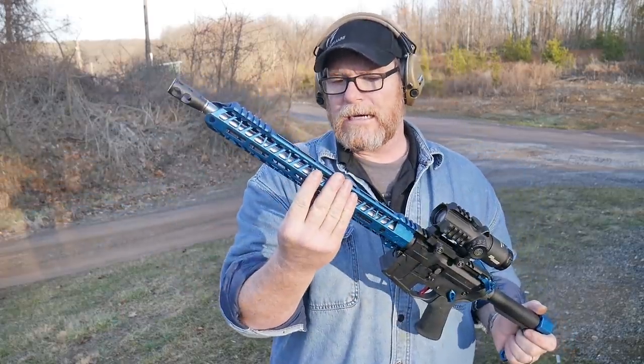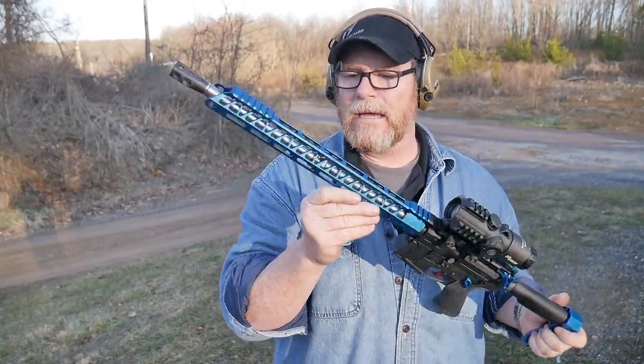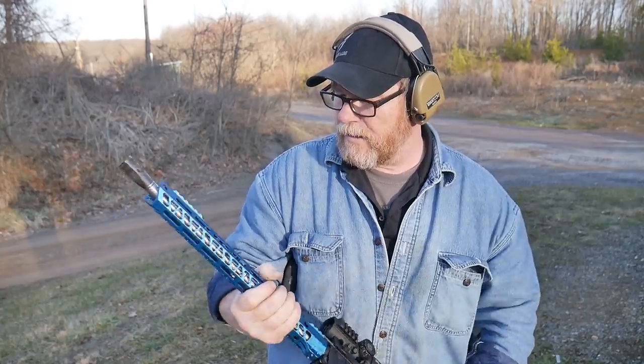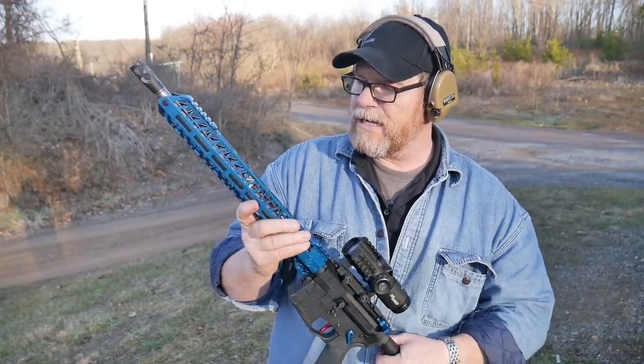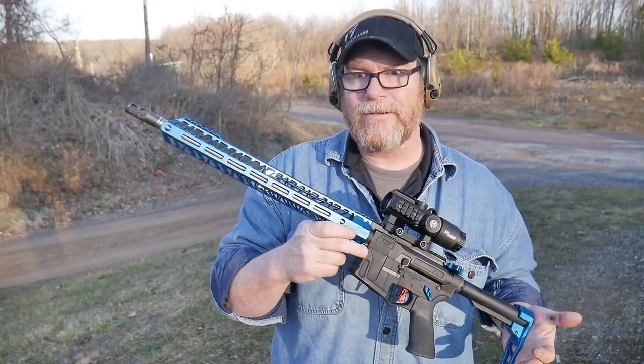The Airborne Arms gas block — that really cool looking gas block — I am not seeing any dispersion of gas out from underneath it. Maybe a little bit right there, but not much. I'll give you a shot of that real quickly so you can see it. Let's go ahead and run a 30-round mag through this thing and have some fun.